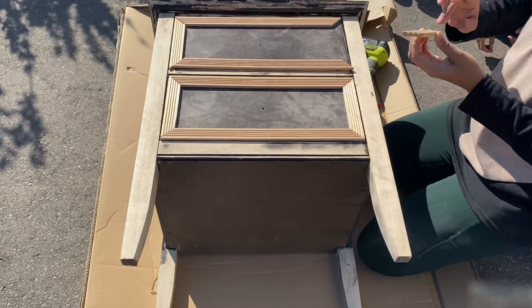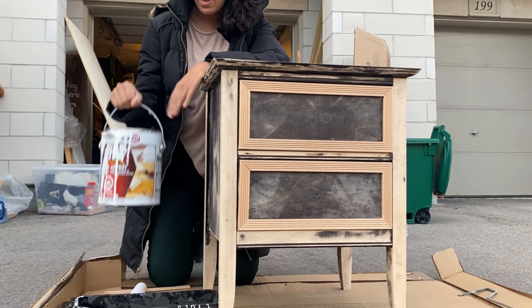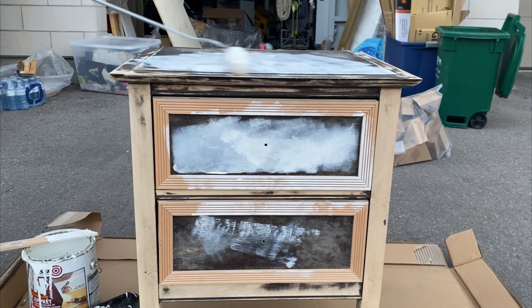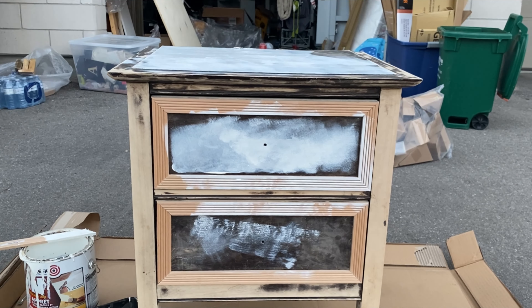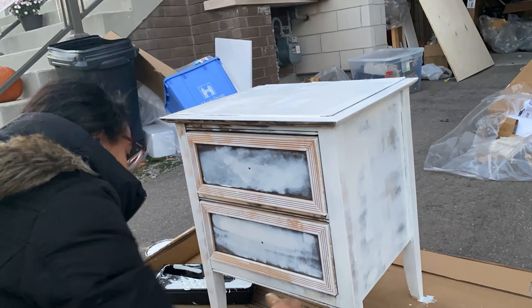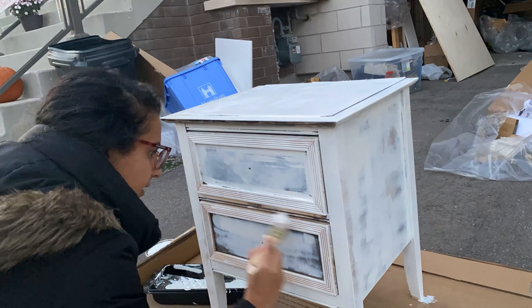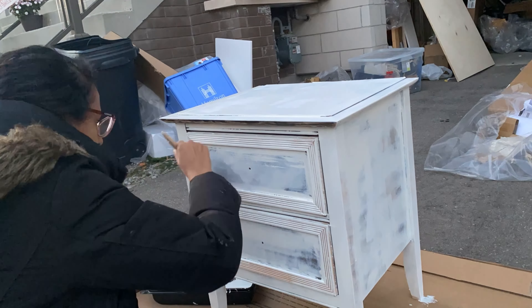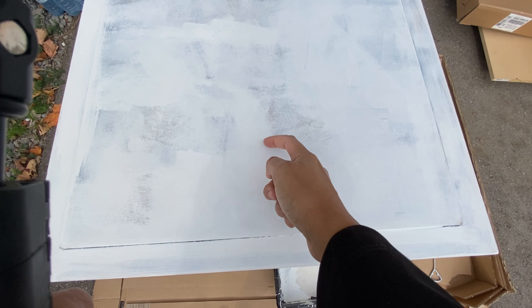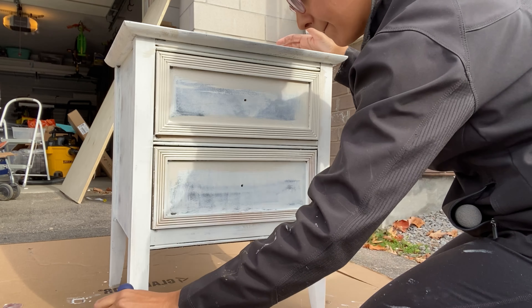Now we're gonna start priming — do not skip priming. I've had so many people on Instagram tell me they missed the primer; you will not get paint that sticks to your furniture unless you prime. I use Bin shellac base primer — I roll it on with a foam roller, then use a dollar store paintbrush to get into all the crevices. This is really hard to wash off so I usually end up throwing away my brushes and rollers. Let it cure for 24 hours, then do the scratch test — scratch your surface and make sure none of the primer comes off; if it does, your paint will chip too.